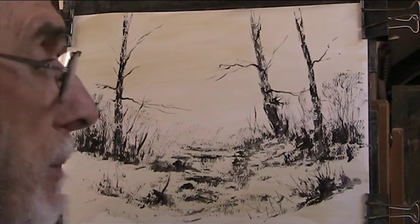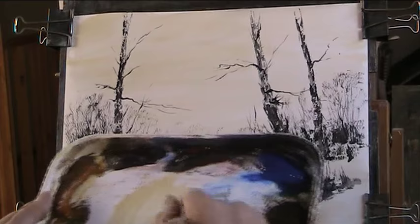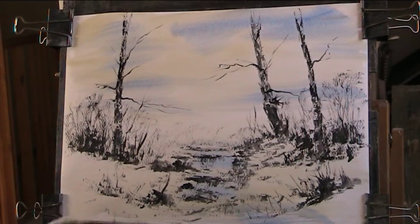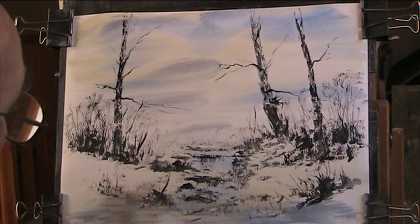Now we'll put in a bit of blue - look at that, it's really nice. When your brush splits just bring it back together. A bit of cloud - a bit of light red with the blue and we've got a nice bit of a cloud colour. So this is that water coming down there a bit.